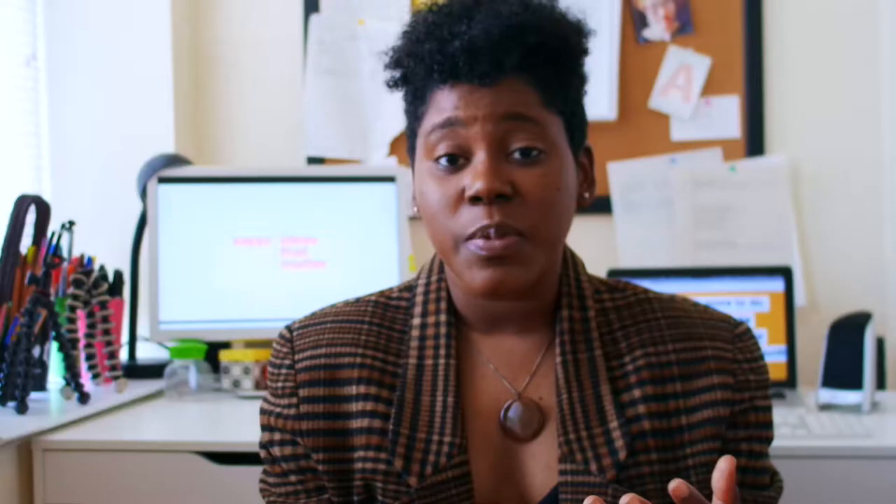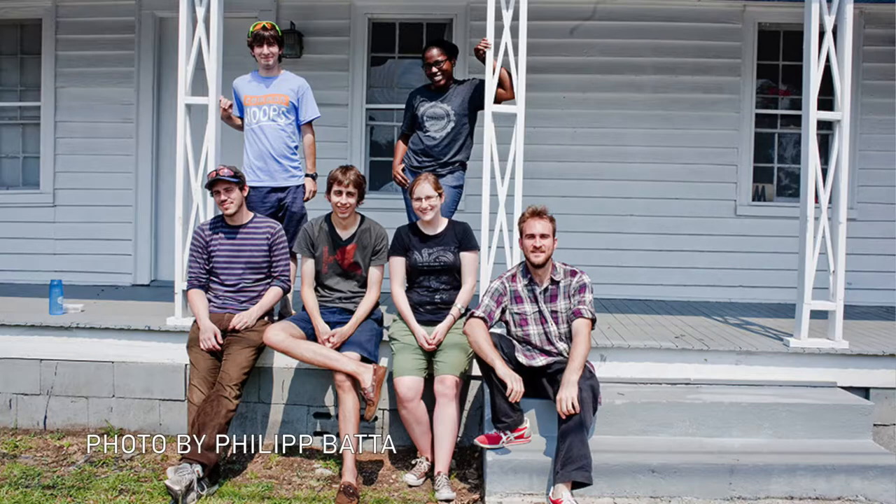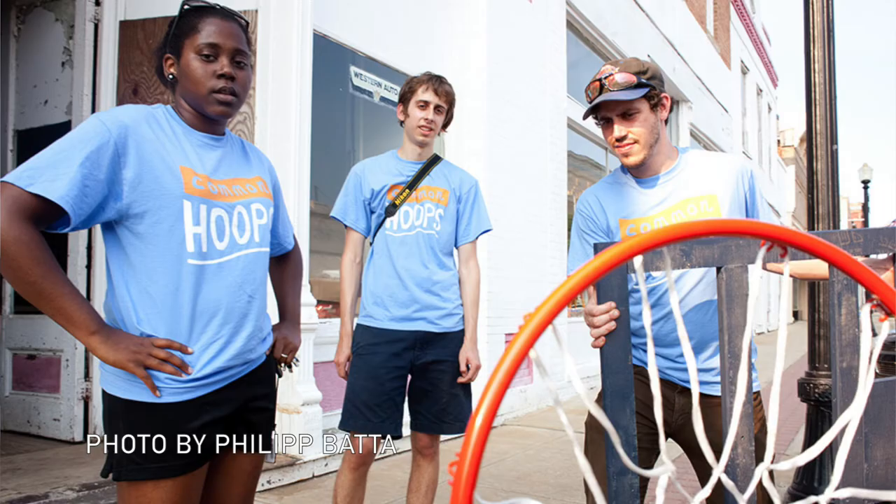Twice a year I receive a gift from a company called Sappi. Sappi is an international paper company, and every year they host a grant program called Ideas That Matter. In 2011 I received one of their awards for a team project called Common Hoops, which was part of Project Inklab — a big part of my start as a social impact designer. Over the last few years they've sent me everything from cupcakes to samples of paper to holiday gift wrapping paper.